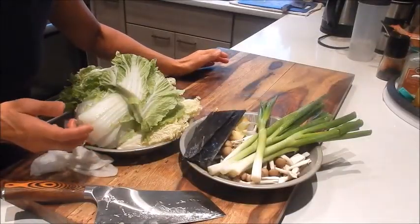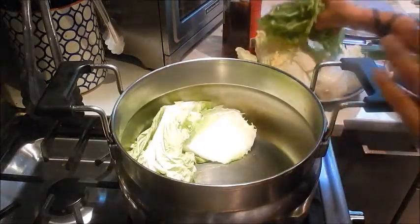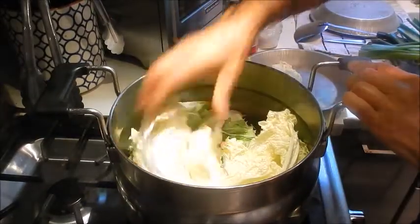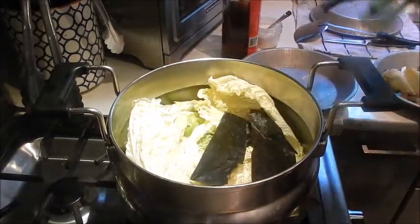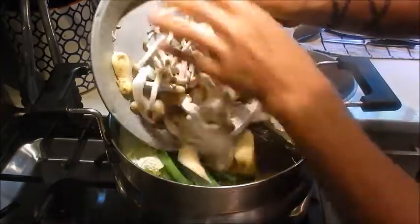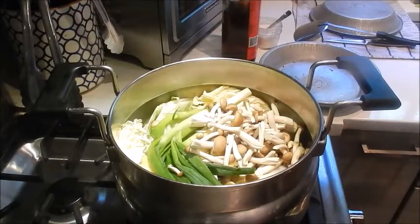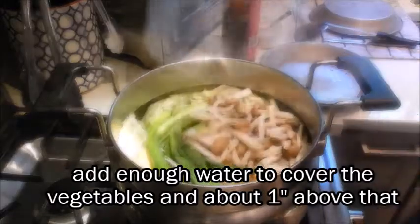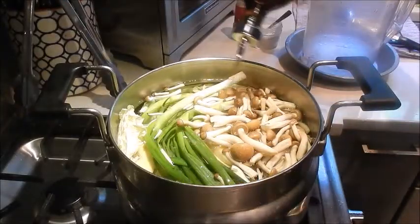All the prep is done, so let's start cooking. To make the stock, the first thing we're going to do is add all the vegetables into a stock pot: kombu, green onions, ginger, and the mushrooms. Turn the heat on to high, and we're going to add enough water to cover the vegetables, and then about an inch above that. We'll also add Shaoxing wine.